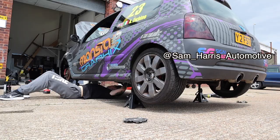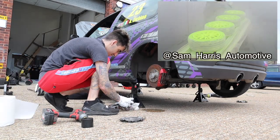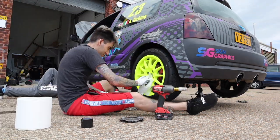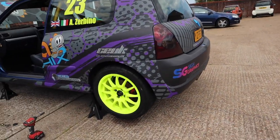I'll leave their details down below because literally anything sort of race wear and all that kind of stuff they can sort you out. So I guess we'll crack on, get the wheels off, start unbolting the seats from underneath - that's why it's already up in the air - and yeah, let's just get straight to it.